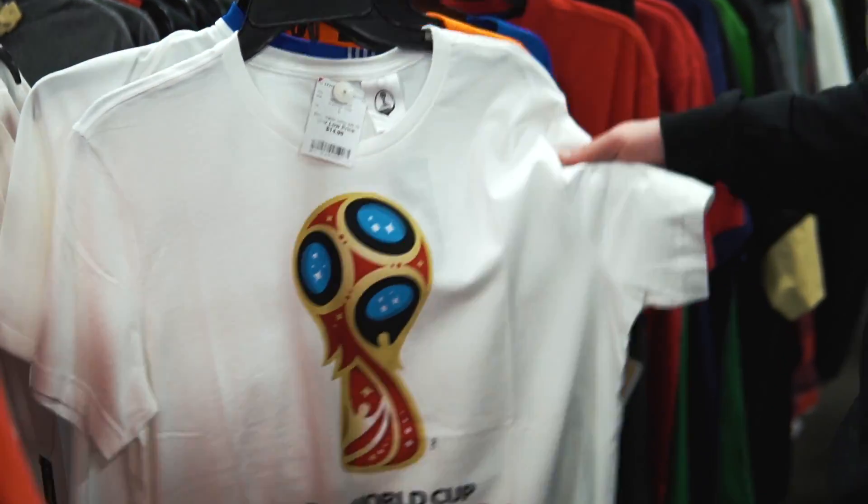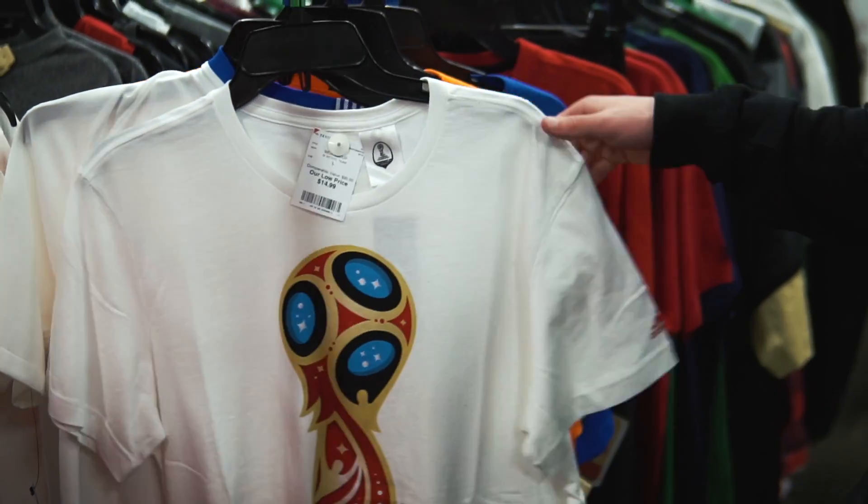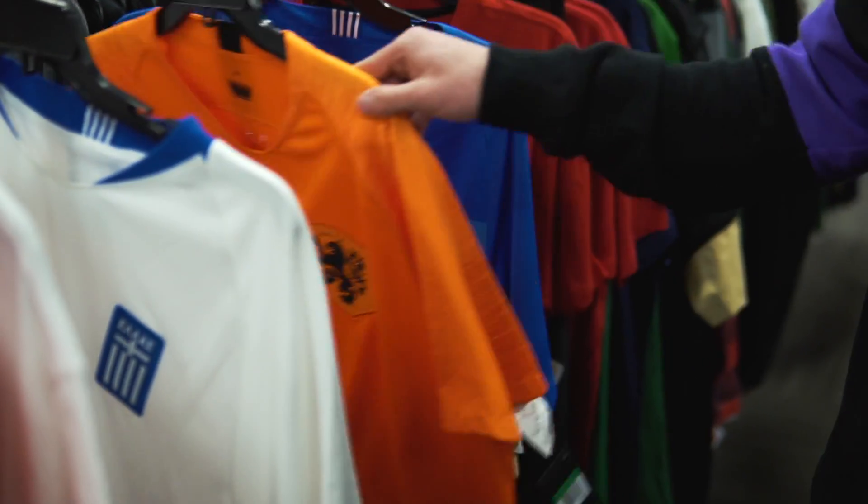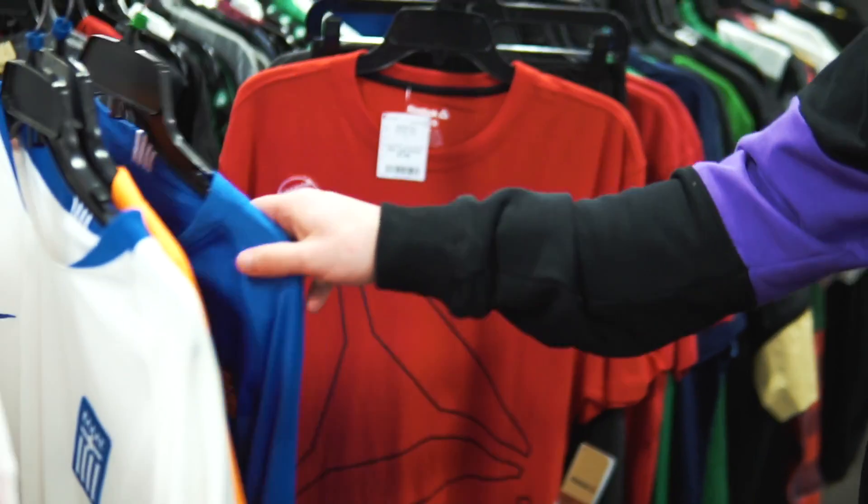A couple of kits in here too — we got the shirt from the Russia World Cup at $14.99, we got Greece, Netherlands, and then the other Greece kit, all for 40 bucks. And that is where I decided to cut the hunt off. We went to four stores and overall had some pretty good finds. I wish we could have had a few more top ends, but still got a couple pairs of boots for 25 bucks — didn't end up picking them up.